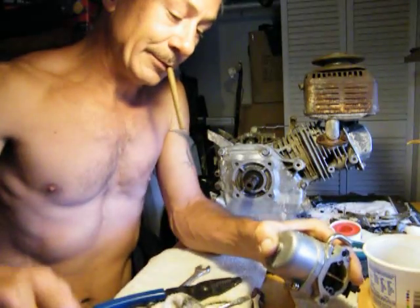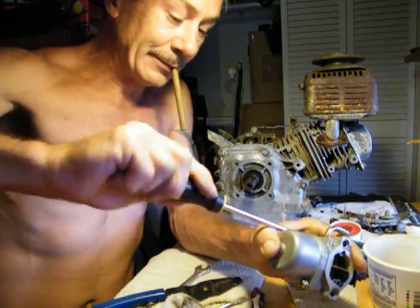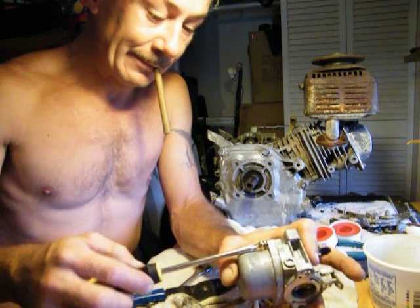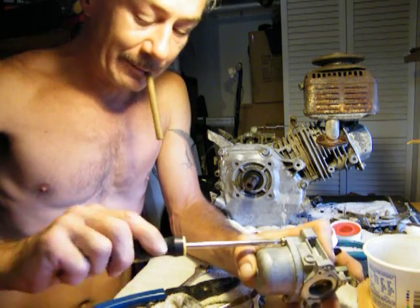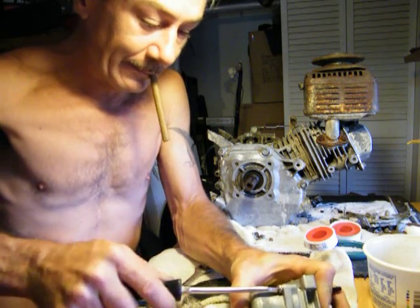I'm gonna let the motor soak a couple days because it's red with oil and also rust. Need to free up them bearings, make them really smooth so it doesn't scream or seize up or anything. So we're soaking the engine with diesel.